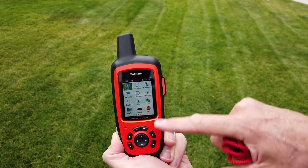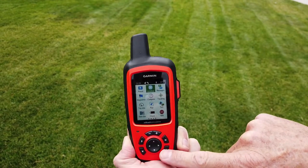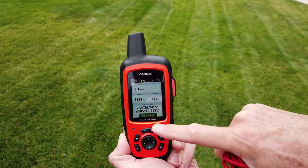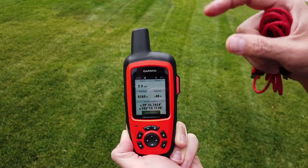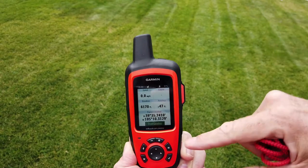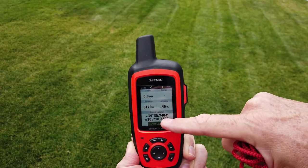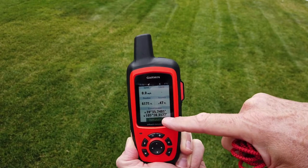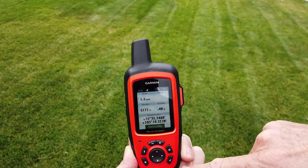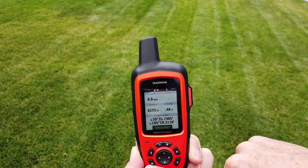To find your location, arrow over to location and hit the check mark. This shows your current coordinates: North 39 degrees, 35.7 minutes, and West 105 degrees, 10.3 minutes. That beep you heard was our message going out via satellite. That's your current location if anybody asks. To get out, hit the X key.